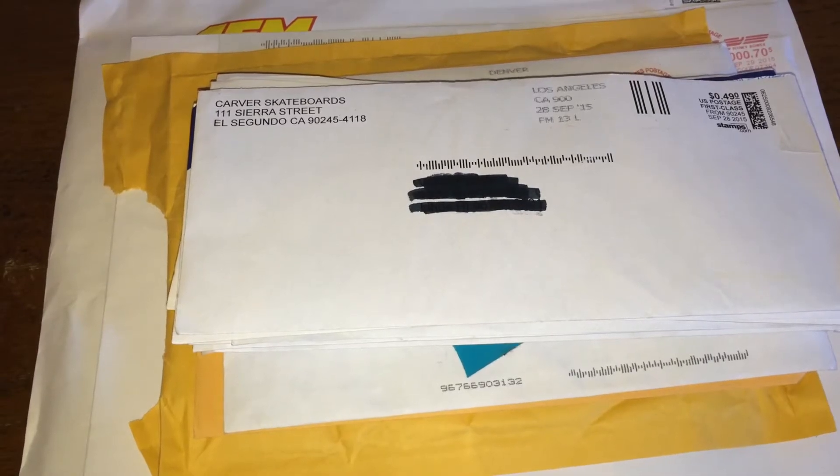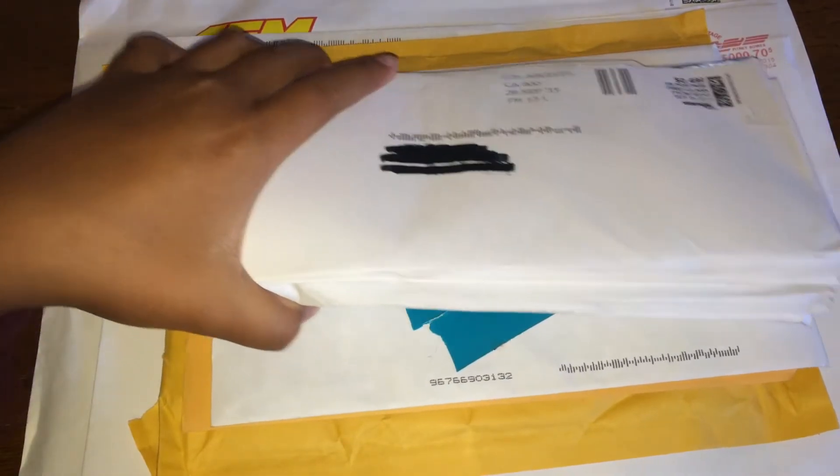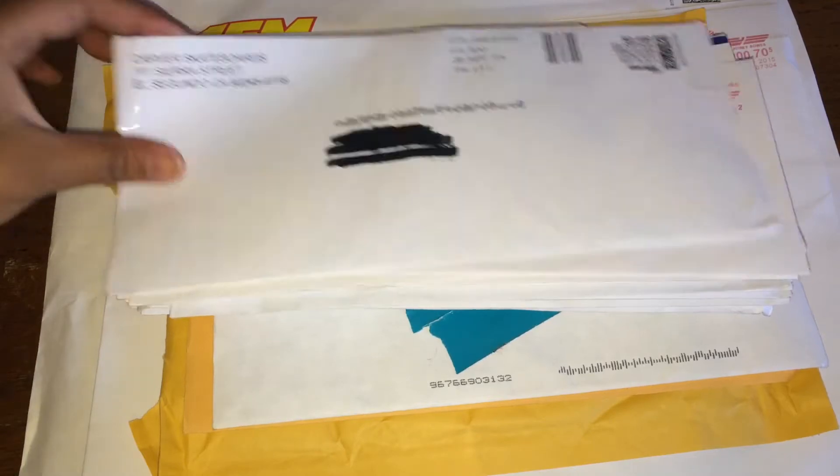Hey guys, OGStickies here coming at you with my fifth sticker unboxing, I'm pretty sure. I'm sorry that I haven't been active lately or been posting videos because I just got back from a trip for like a week — we just had fall break. I got a bunch of company envelopes in here, like 20 of them, and I'm going to go quickly through them. Let's get started.